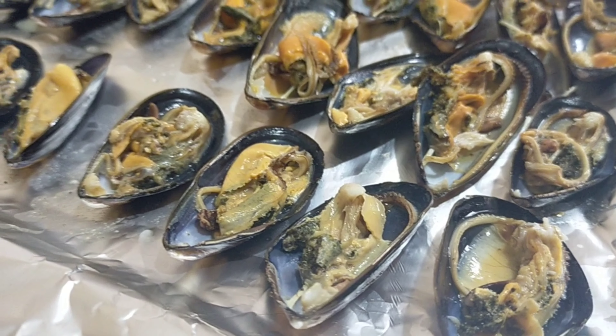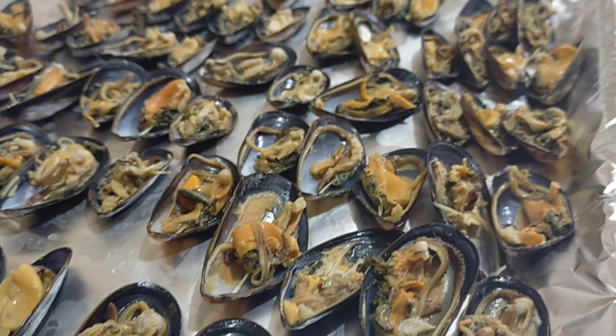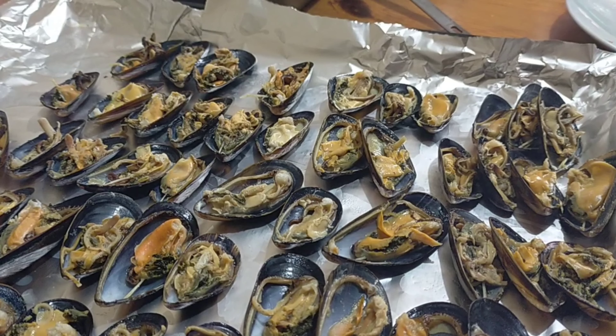First is to wash the tahong properly and boil it in water. After boiling, you remove the excess shell and line them in a baking tray.